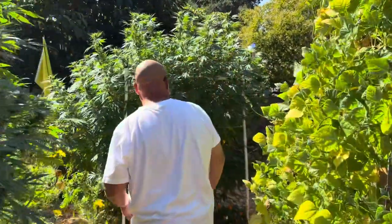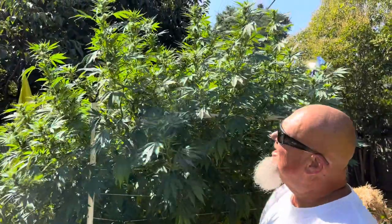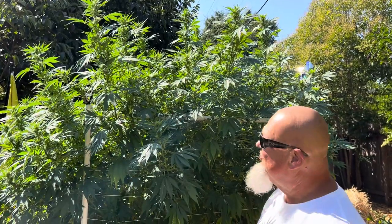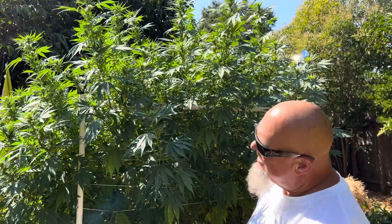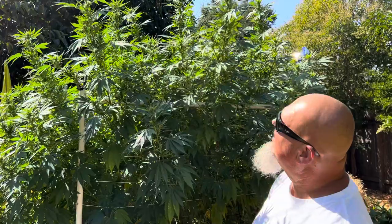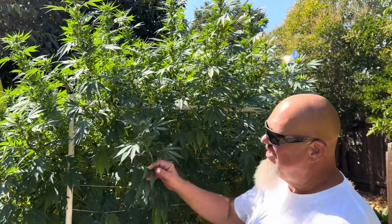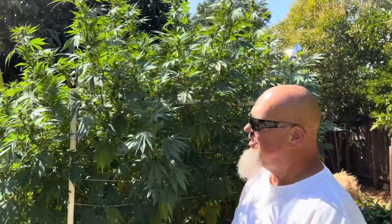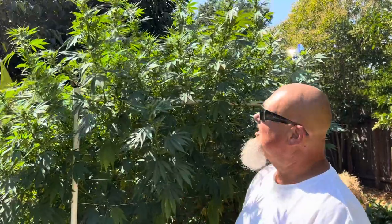Over here I've got another one from double-A — my biggest plant. This is the Kimono Strawberry crossed with Odin from AA and Silver Squirrel Farm strain. She is a beast — probably eight feet tall and just as wide, popping out of a six-foot cage. She's got a long way to go; she'll be the very end of October at the earliest. She's definitely got a lot of sativa in her.